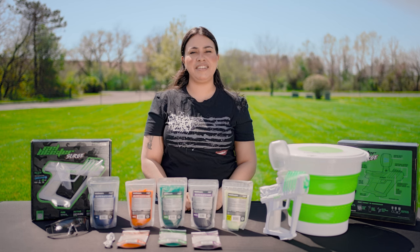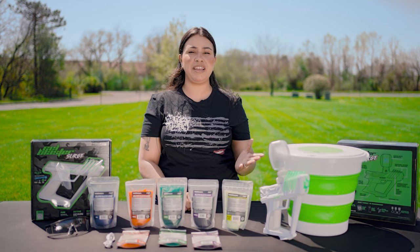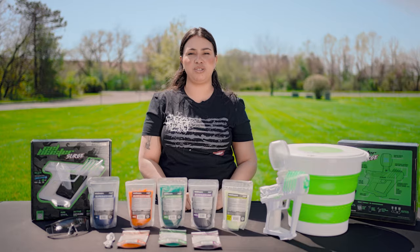Hey guys, I'm Yesenia from Valken and today we're going to talk a little bit about what is a gel blaster and what makes it so awesome.